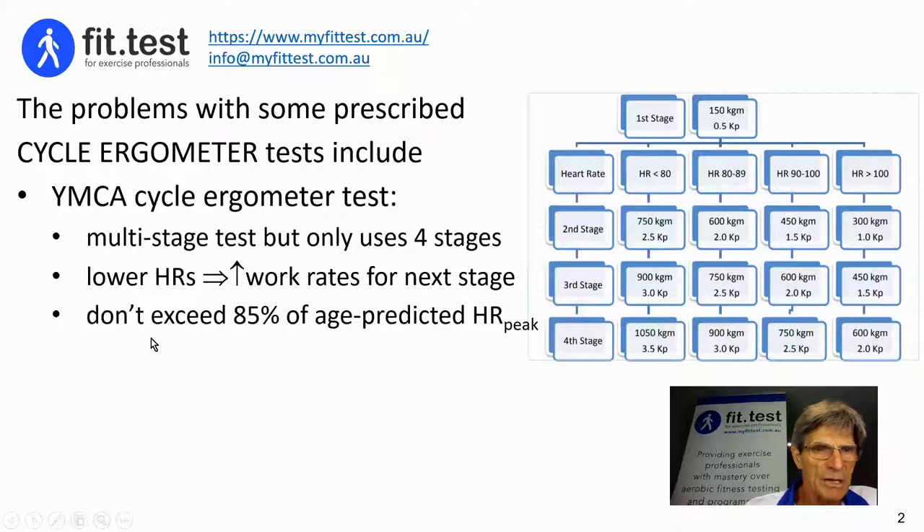The second major problem I have is that the test recommends you don't exceed 85% of age-predicted heart rate peak. My first exception: if someone is on a heart rate-modulating medication — usually reducing heart rates, for example beta blockers — that will dramatically reduce their actual heart rate peak, which will be much lower than age-predicted. Someone in that category could easily exceed 85% of age-predicted heart rate peak yet be well over 100% of their actual heart rate peak, meaning the test is now unsafe.